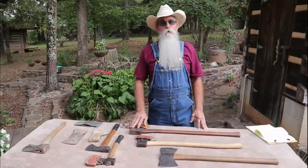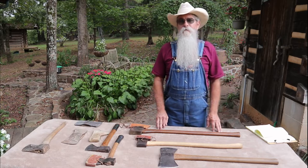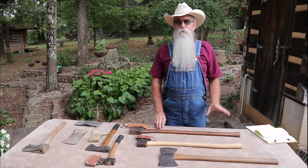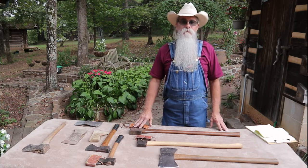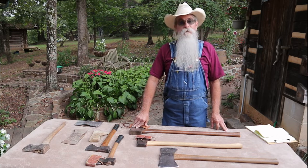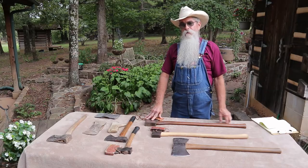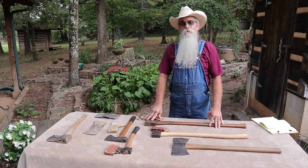Howdy y'all, Beardy Carpenter here. I'd like to share a little bit about some of the axes I've got. There have been questions in the comments — people were wondering about the tools and if I would show the tools we'd be using in a cabin build. Yes, I definitely want to do that. I'm going to show you a few of the axes I've got. I like to collect tools, and after I did our first cabin build I kind of became a toolaholic.